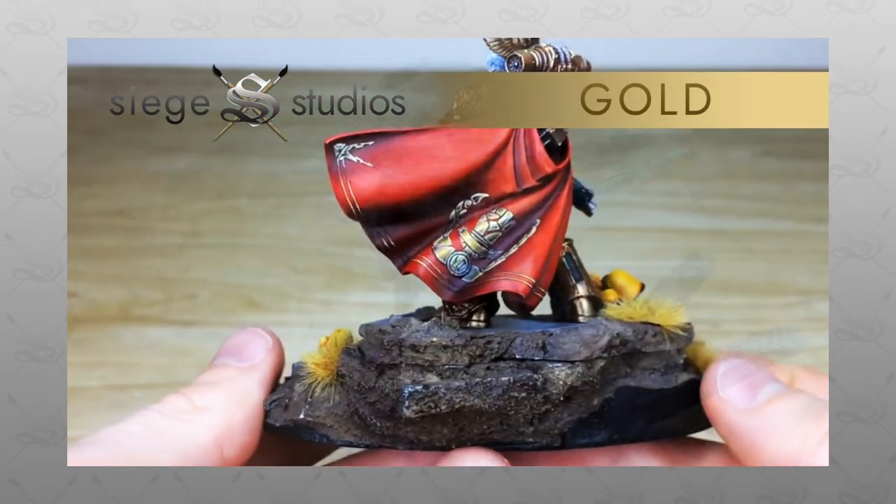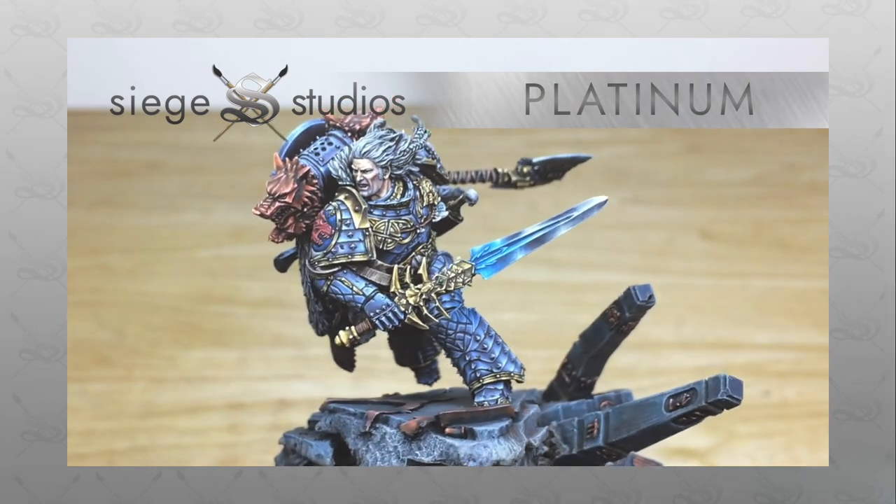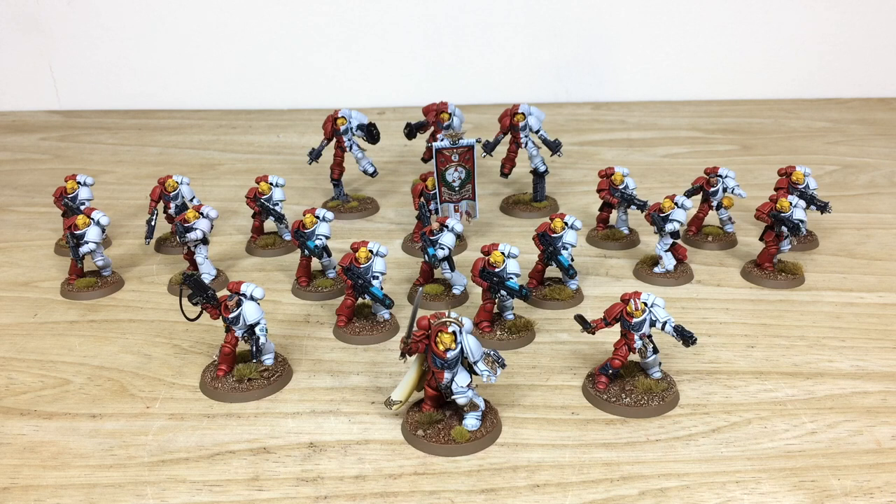If you're interested in a commission with us, simply head to the description of this video where it says 'Get a Quote', click on that link — it takes you directly to the Siege Studios website and our contact form. Once you're there, select the relevant drop-down options from those available, and in the message section include a list of models in your model list format. Once you've completed that, fire it off to us to get the process started and get a quote back.